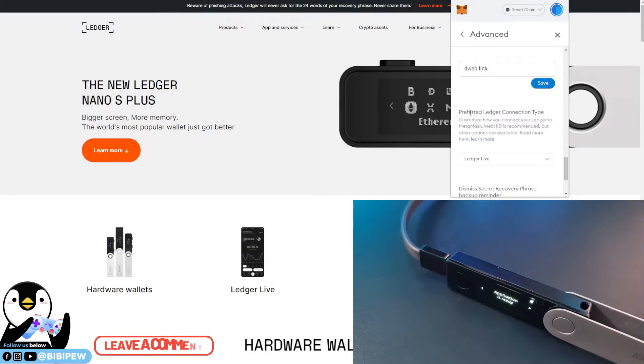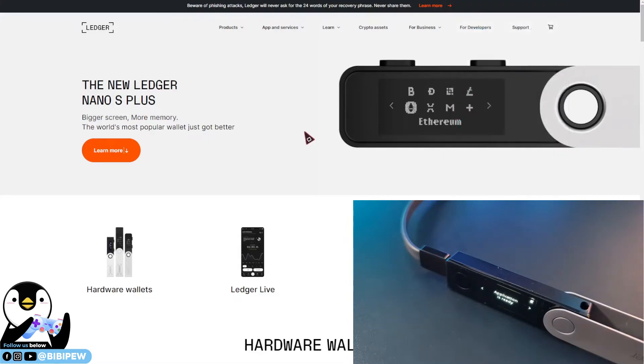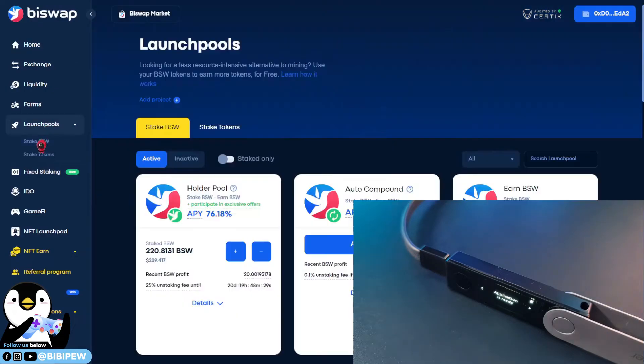You have to make sure that your preferred Ledger connection type is set to Ledger Live. You need to connect to your Ledger Live in order to do it, then close. For the transaction itself, just go to whatever DeFi project you are using. I'm going to do a swap — I'll go to BiSwap and go to my launch pool to stake BSW.